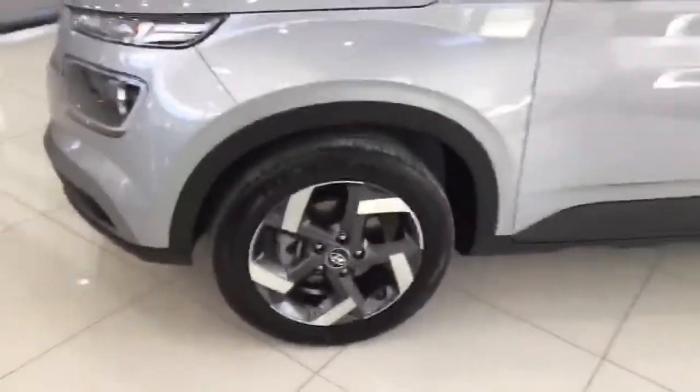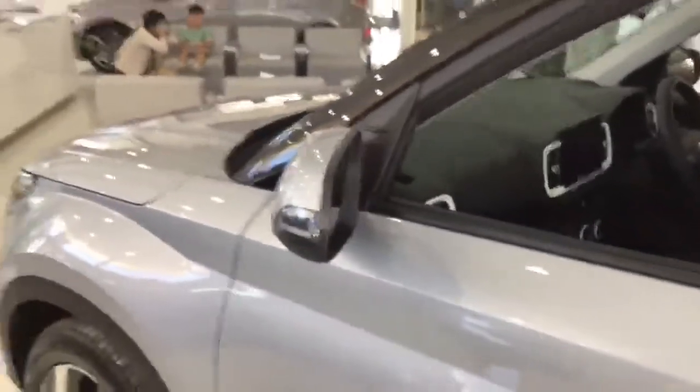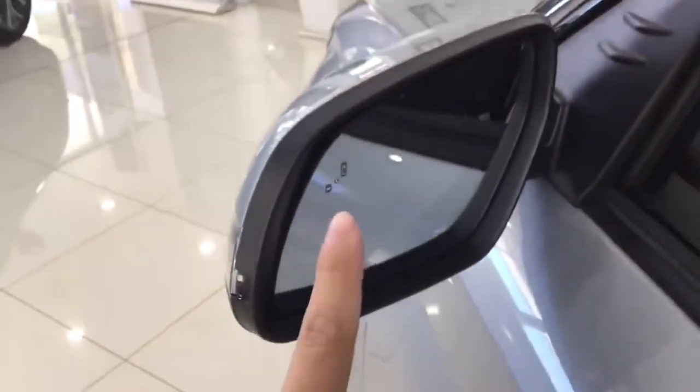Moving on to the side of the car, we have two-tone 17-inch alloy wheels. The side mirrors are electrically adjusted and power folding, and they also have an LED indicator and blind spot collision detection.